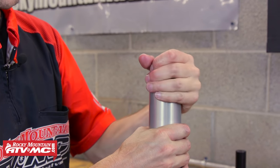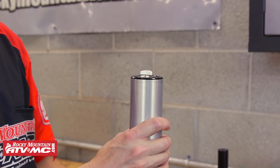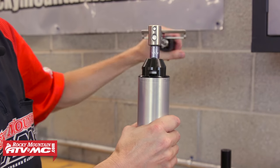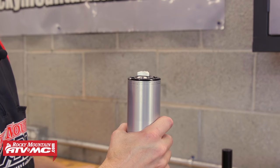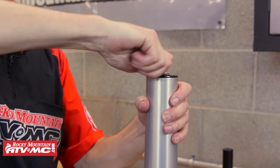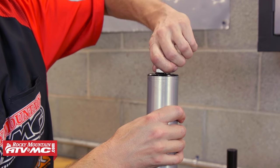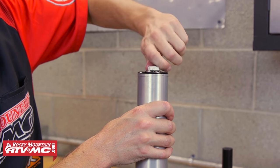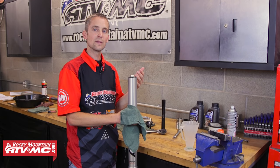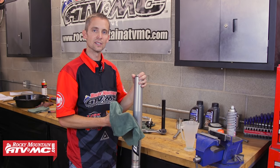You really don't need to have this cap very tight — once it's pinched in the triple clamps, it can't go anywhere, so I just snug it up a little bit with my wrench. Now I'm going to put my clickers back to where they were, so I'm going to go all the way back in and count my 12 clicks out. Keep in mind that even though the compression and rebound are on opposite forks on this bike, the steps for rebuilding it and changing the seals are exactly the same.